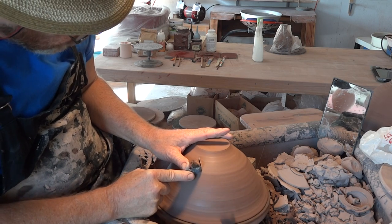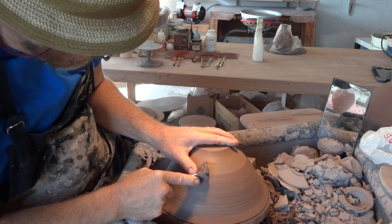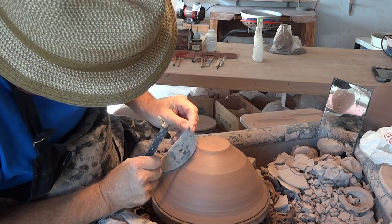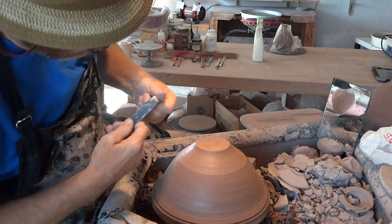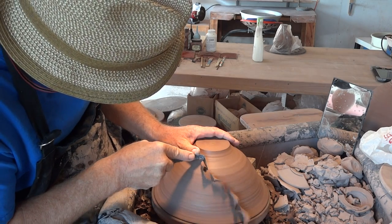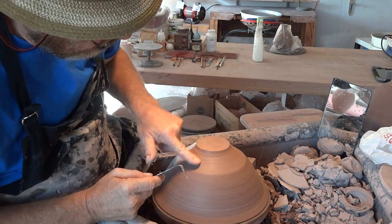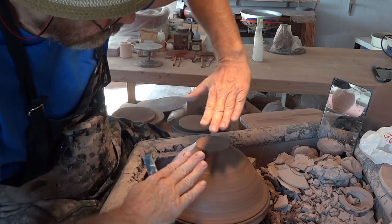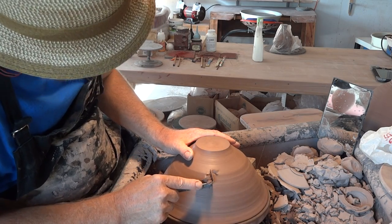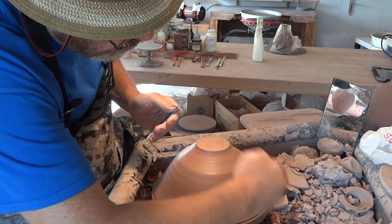As potters, we're very much thinking about the form of a pot — and we should be. What I'm trying to do here is create a concave form just there. By making it go concave here, that's going to cause that section there to stick out, like a bit of an elbow. And what I'm doing down the side here is going to be curved the other way.